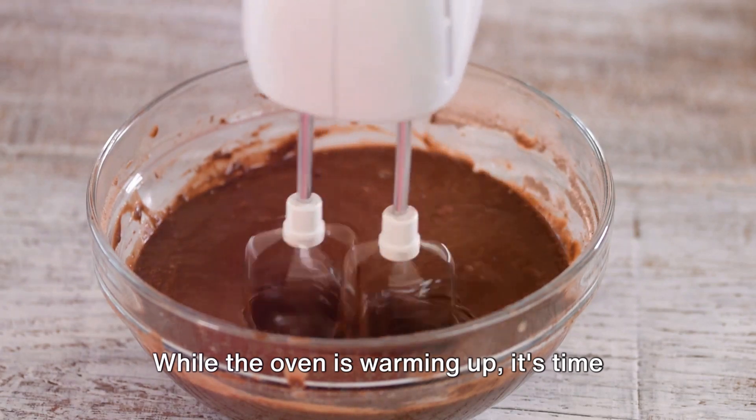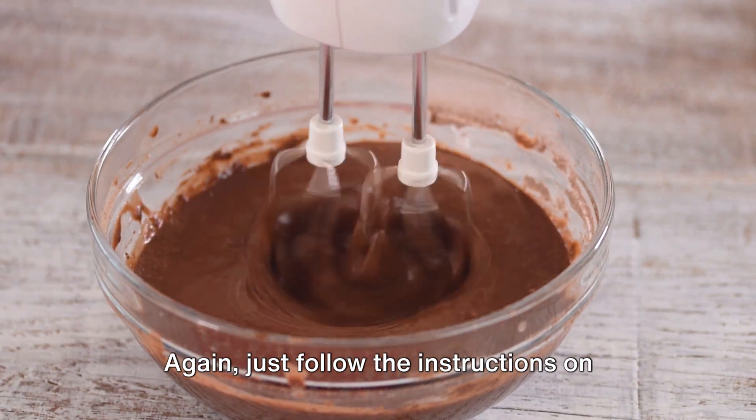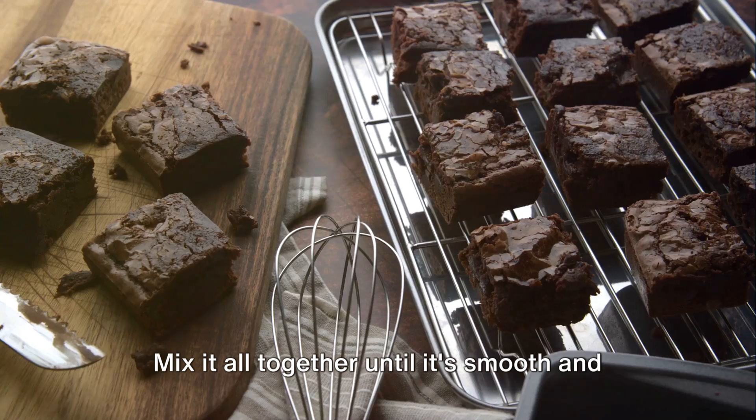While the oven is warming up, it's time to whip up the brownie batter. Just follow the instructions on the box — it usually involves a little water, a dash of oil, and a couple of eggs. Mix it all together until it's smooth and well combined.